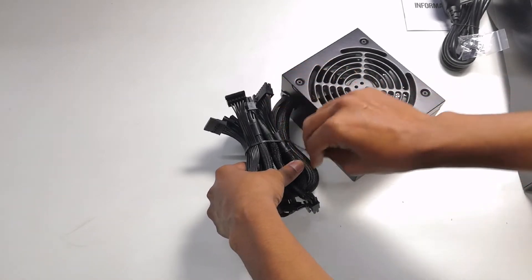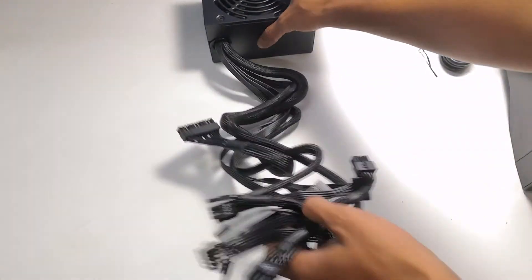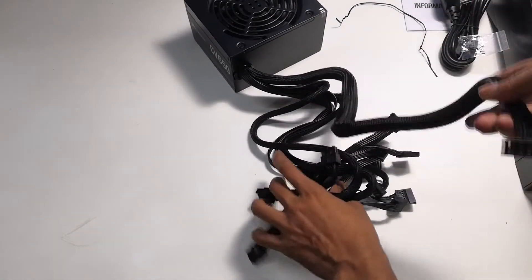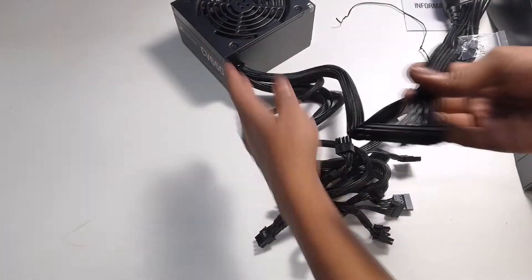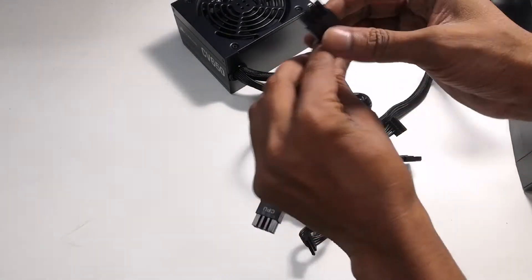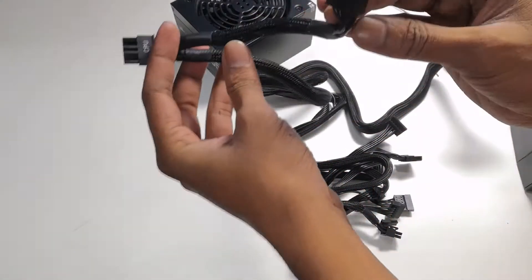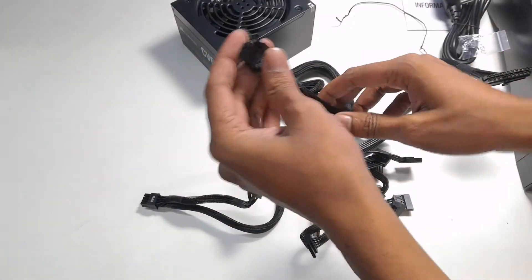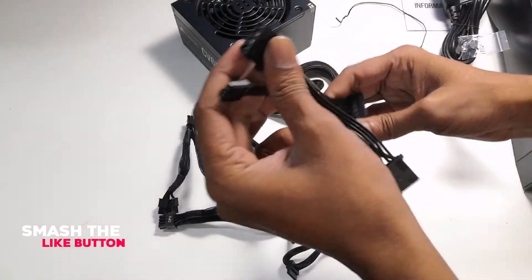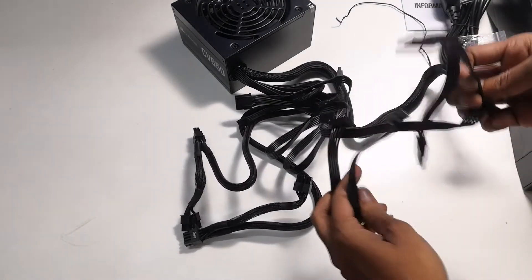It comes with flat cables, as you can see. There are very big wires — if you want to build a gaming cabinet, there will be quite a lot of wires. You can see this 24-pin connector, an 8-pin connector, another 8-pin, and two 8-pin connectors total. There is also a PCIe 6+2 pin. Inside you can also see the Molex pin. And here is my SATA connector for hard drives.